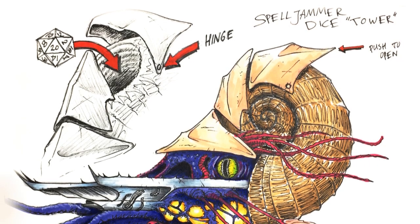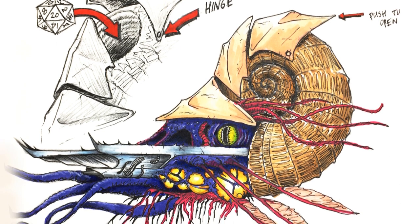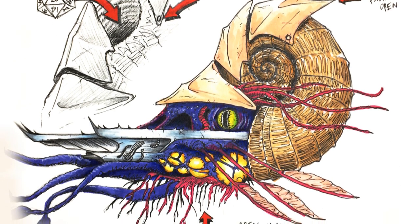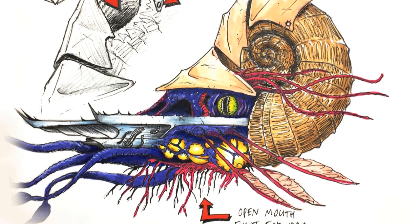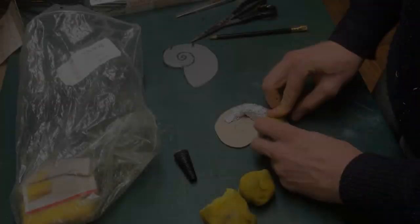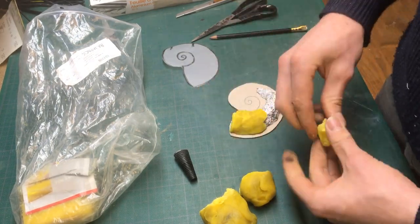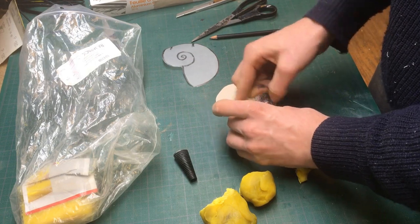As a first step, I made this illustration to help me plan out this build. I had the idea to open and close the top shield for the Dice Tower and I used this drawing to get a feel for what shapes and colors I wanted to go for.